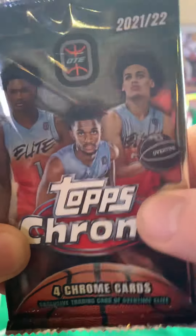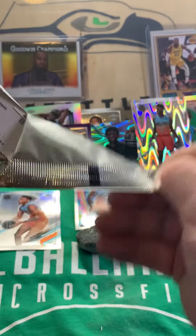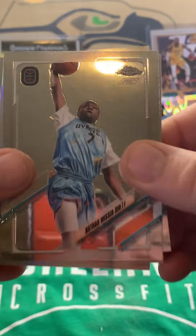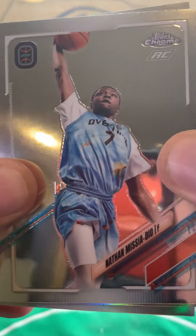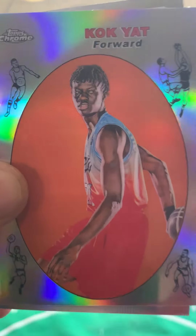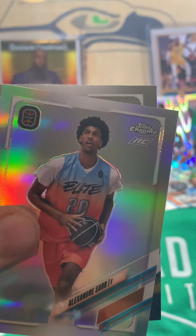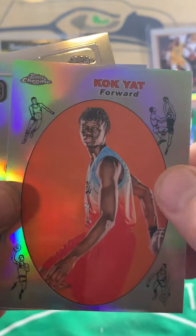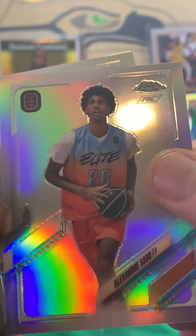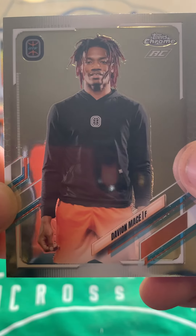Next pack of 2022 Topps Chrome Overtime Elite. We have Nathan Messia Dio, a Cock Yacht insert — that's cool, throw that over here. We have an Alexander Saar Rookie Refractor — throw that right here. And we end that pack with a Davion Mace rookie.